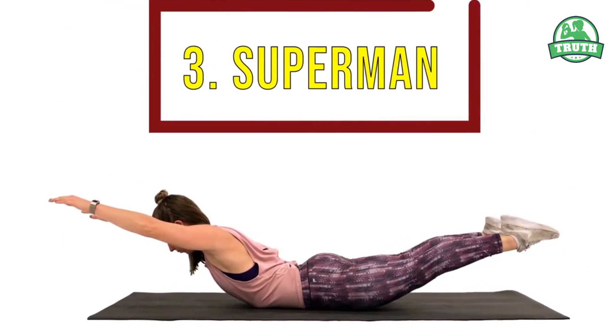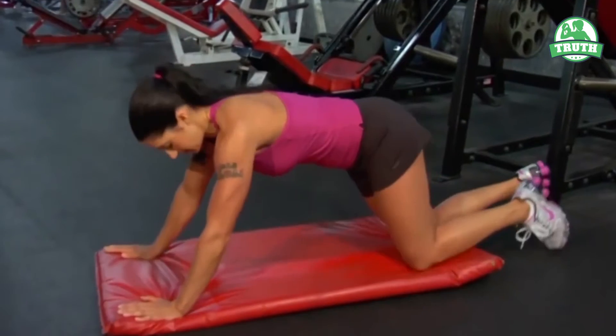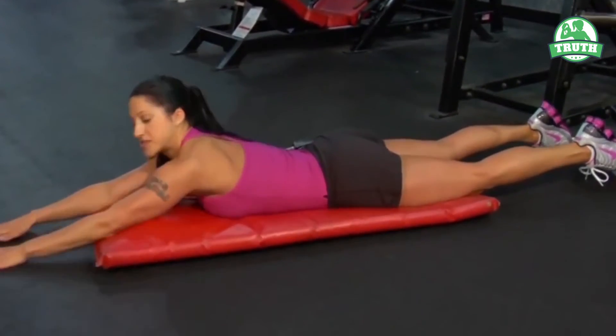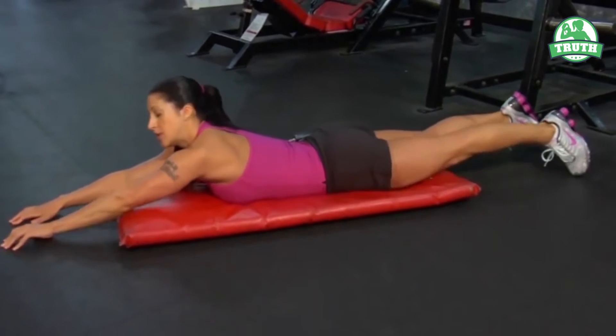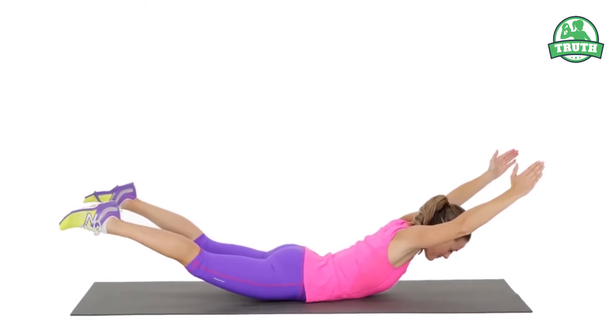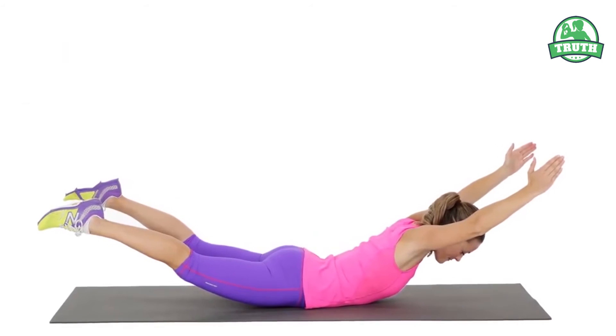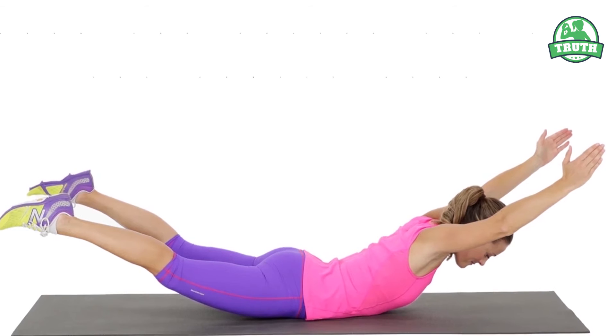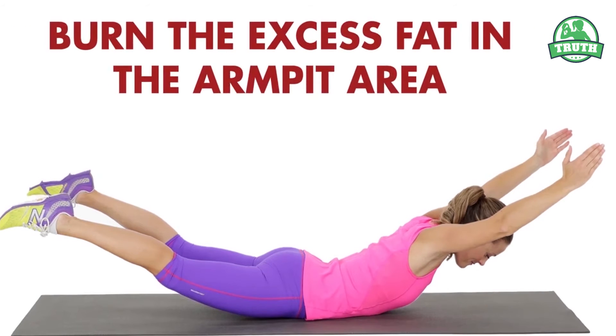Number three: Superman. As the name suggests, the Superman Stretch is an exercise that looks like Superman flying, targeting your arms and leg muscles. By placing your hands and legs in the air for at least ten seconds, it helps you burn the excess fat in the armpit area.